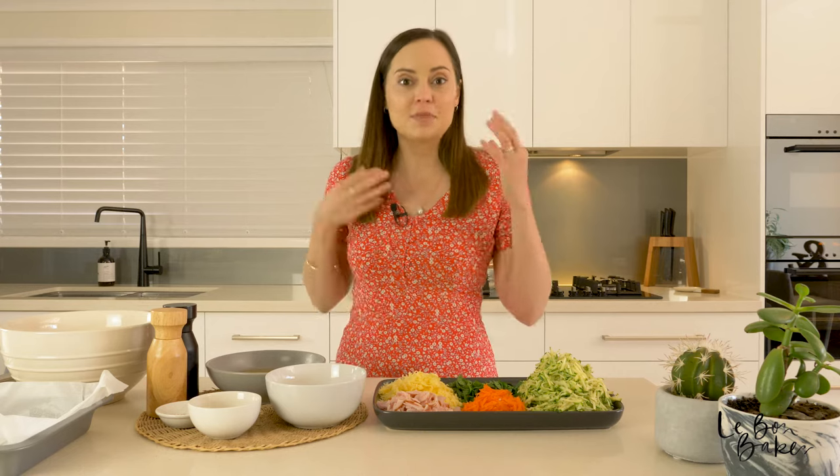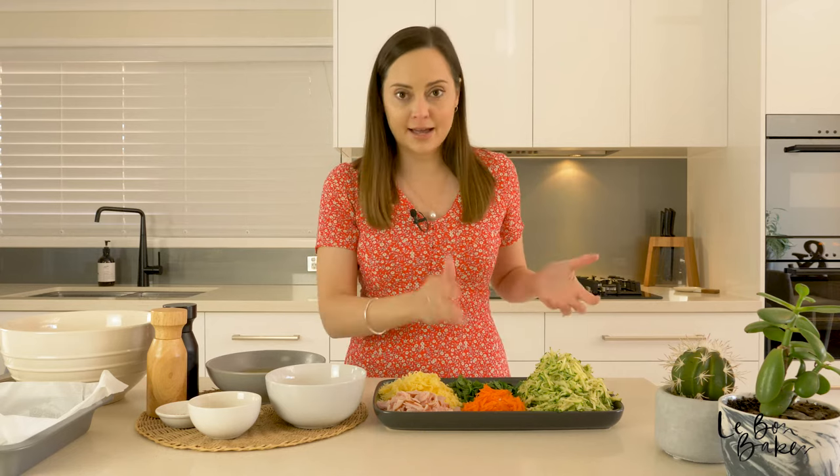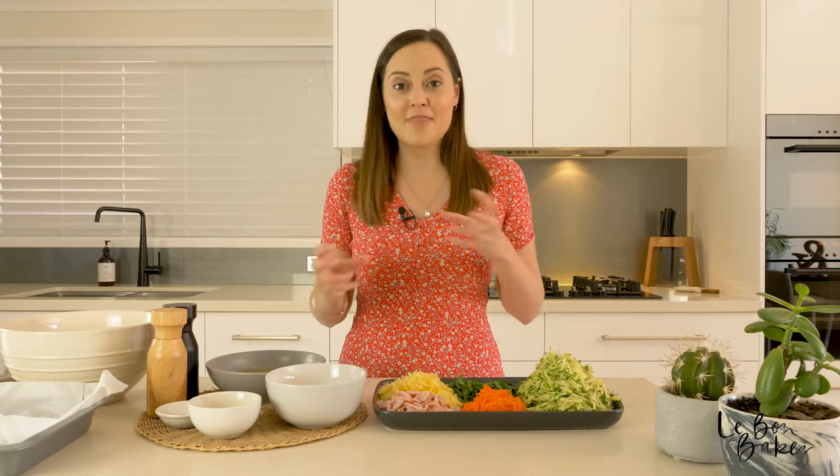I will leave all of the ingredients in the description below and if you want the full recipe just head to lebonbaker.com. The great thing about zucchini slice is that you can sub things in and out — so if you don't like carrot, put in sweet potato instead, or if you need to use up something else in your fridge just sub out that quantity for whatever you'd like. You can also make this recipe vegetarian — all you need to do is leave out the ham.